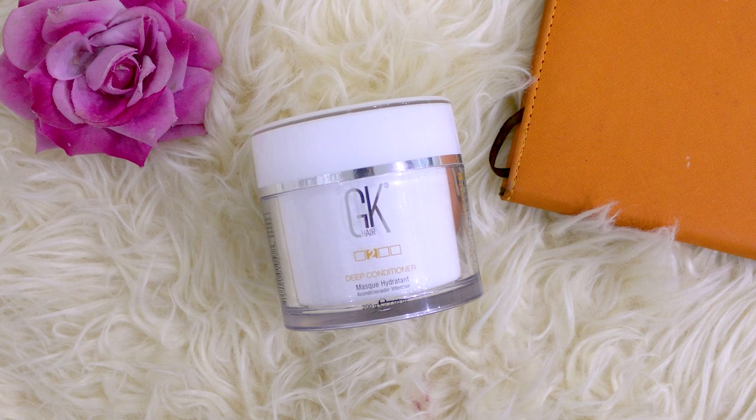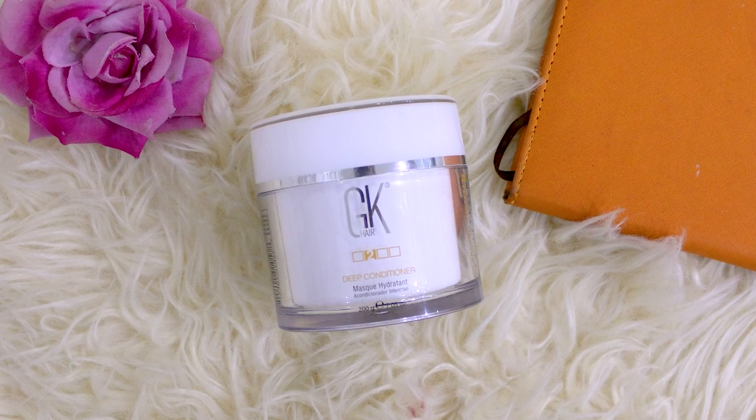Today I wanted to share my recent favorite hair product with you guys, and it's none other than the GK deep conditioner. I hope you've all heard about it. GK Hair Taming System deep conditioner max hydrant comes in a container like this and it is 200 grams.